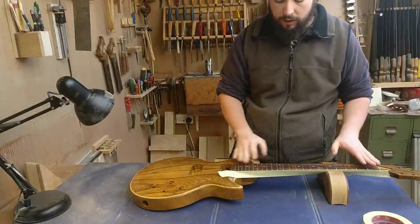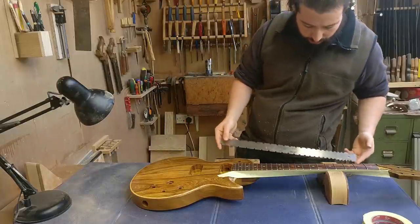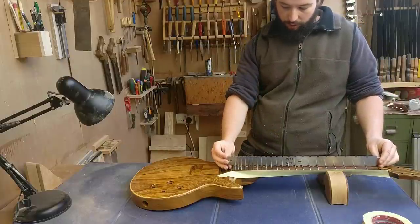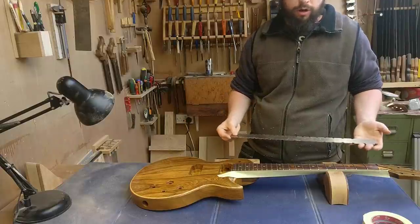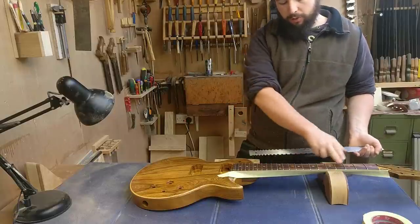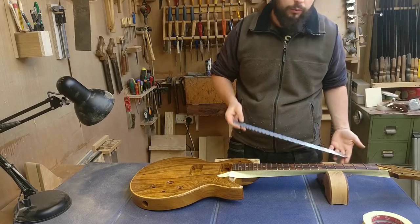It's definitely worth saying at this stage — I already checked with a notched straight edge. Using this, I can tell that my neck is perfectly straight. If the neck's not straight, if there's a bit of a back bow, you end up taking the center frets down too much. The result is still a perfectly playable instrument, but you don't really want to do that.